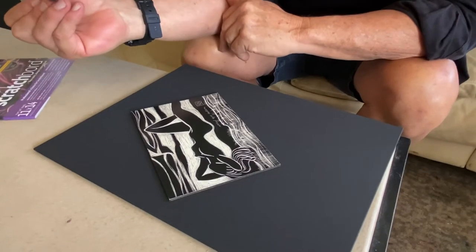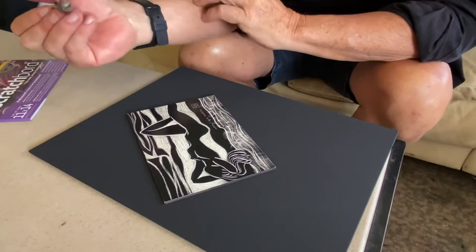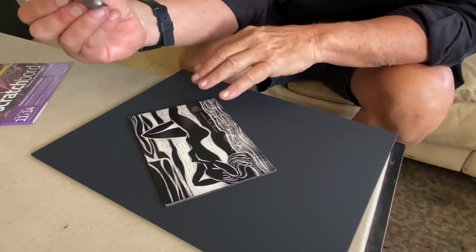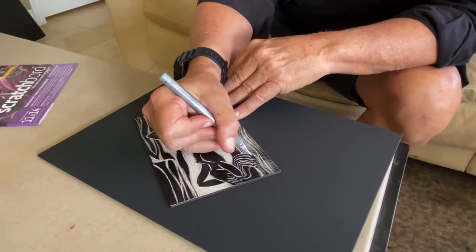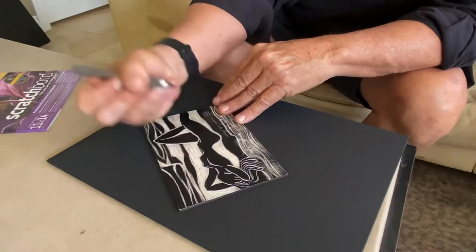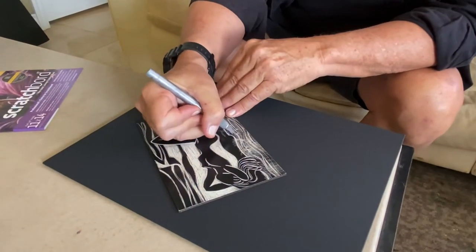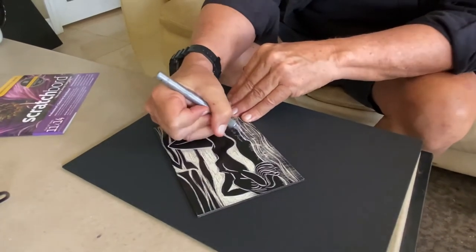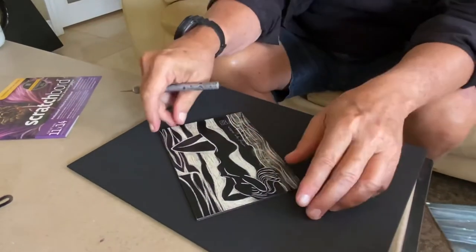But these are even more special because you're not making an edition. I'm not carving into a copper plate. I'm carving into a black surface and creating this one-of-a-kind print — not even a print. An original. It's not a print. It's an original.